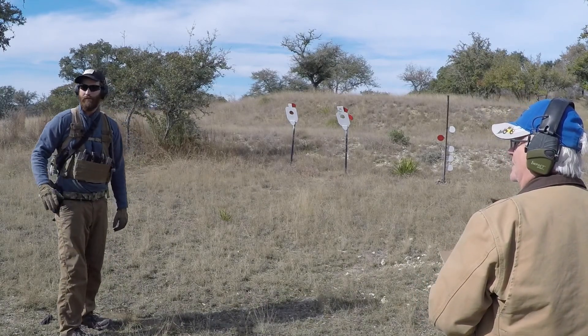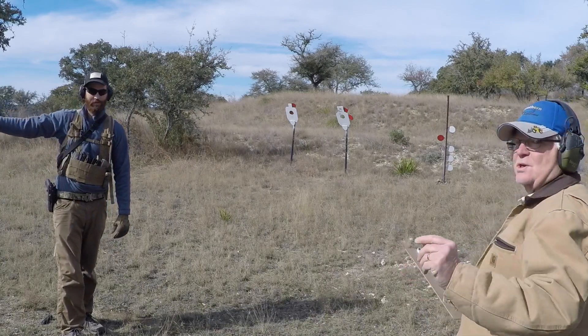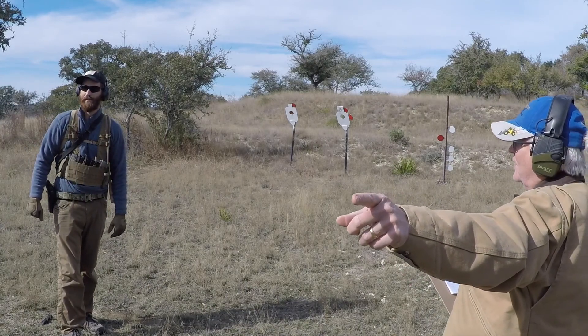The next course is in this direction, 750 yards.